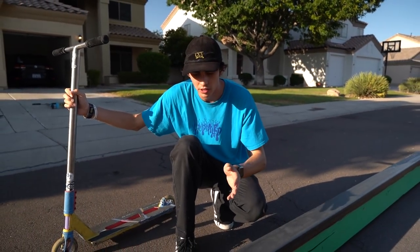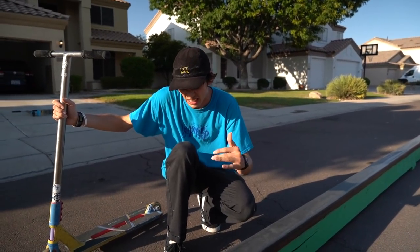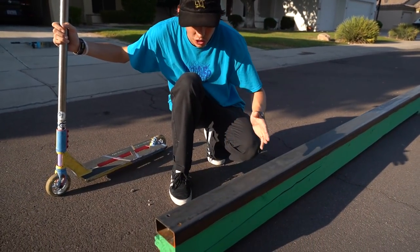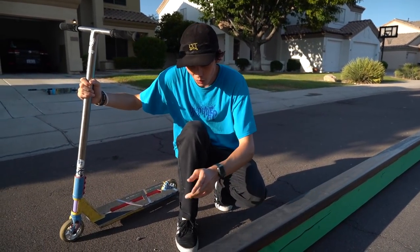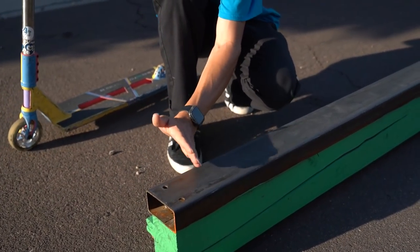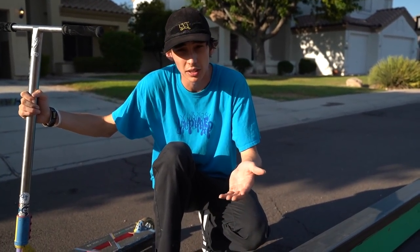In the previous video we talked about setting realistic goals where you don't try to do the entire rail the first go — you want to incrementally challenge yourself. When you're learning this trick it's no different. You want to start with just a tiny bit of the rail and work your way more and more until you can start maintaining yourself in the grind and holding it easily.